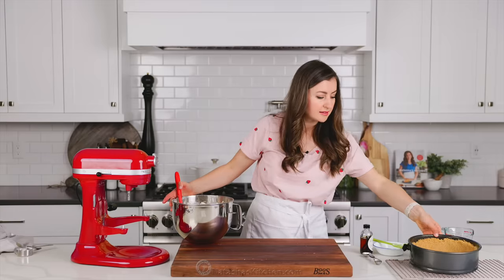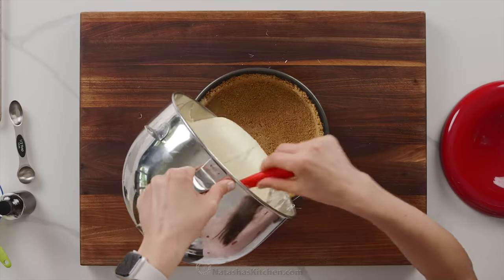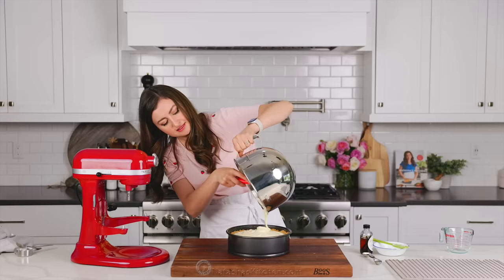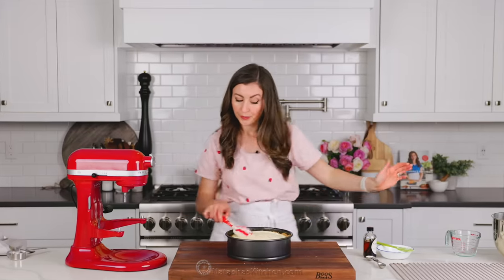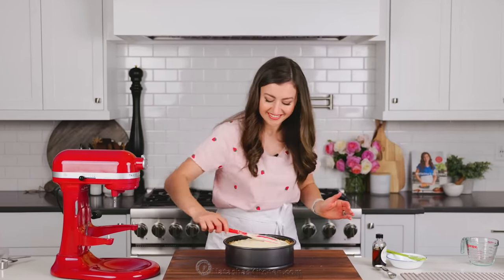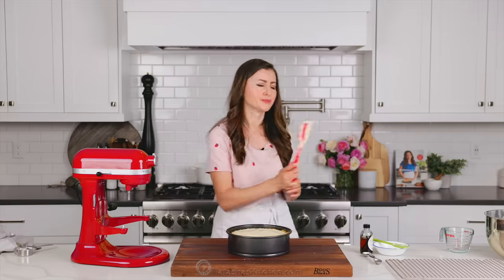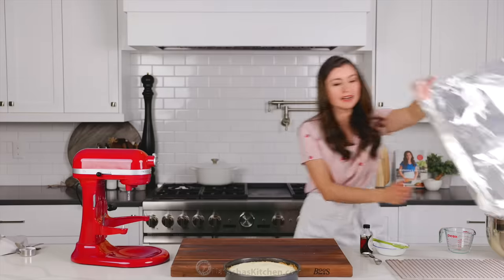Now transfer the batter to your pre-baked crust — it's okay if the cheesecake crust is still warm, you just wanna make sure it's not hot. Make sure you get every last drop out of that bowl and smooth out the top. I love how the crust comes up to the level of the cheesecake. It's just so beautiful once it's baked.